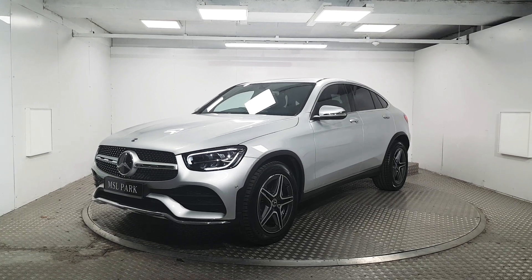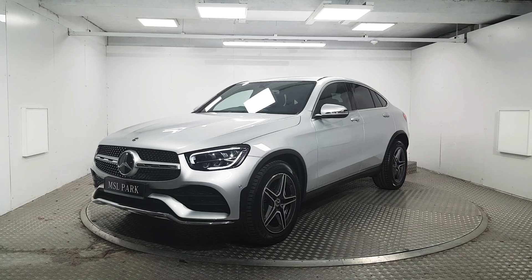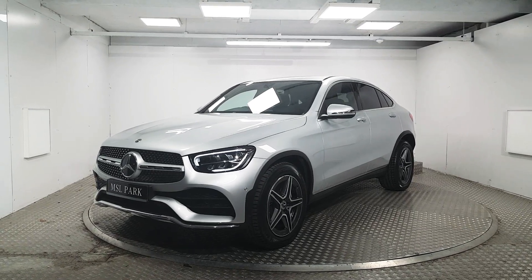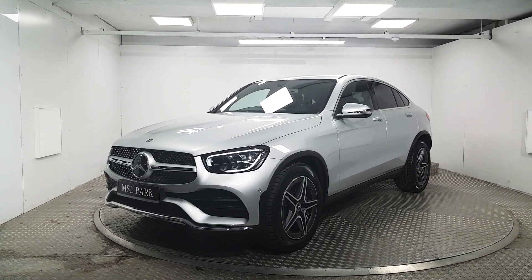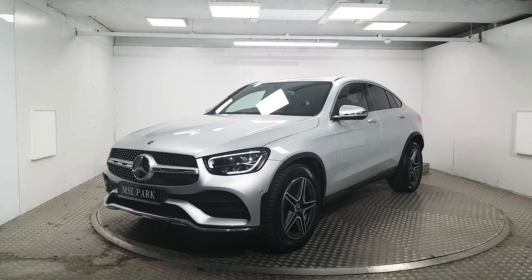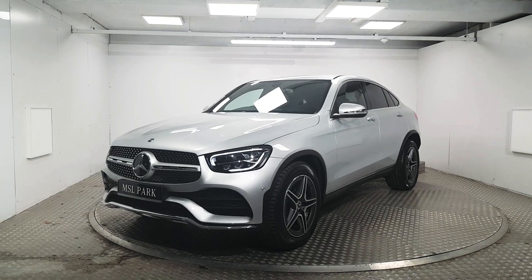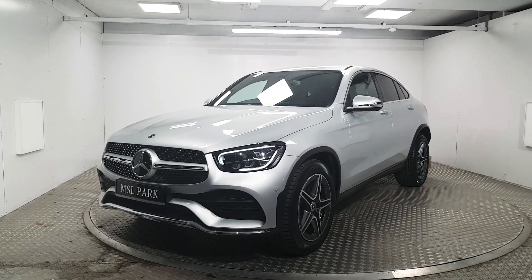Welcome to MSL Park Motors. In front of me here we have a stunning Mercedes-Benz GLC 220 diesel, finished in an iridium silver paint. This car is also the GLC Coupe, which gives it a sportier look, and we're going to be doing a quick walk around to point out some of its key features.